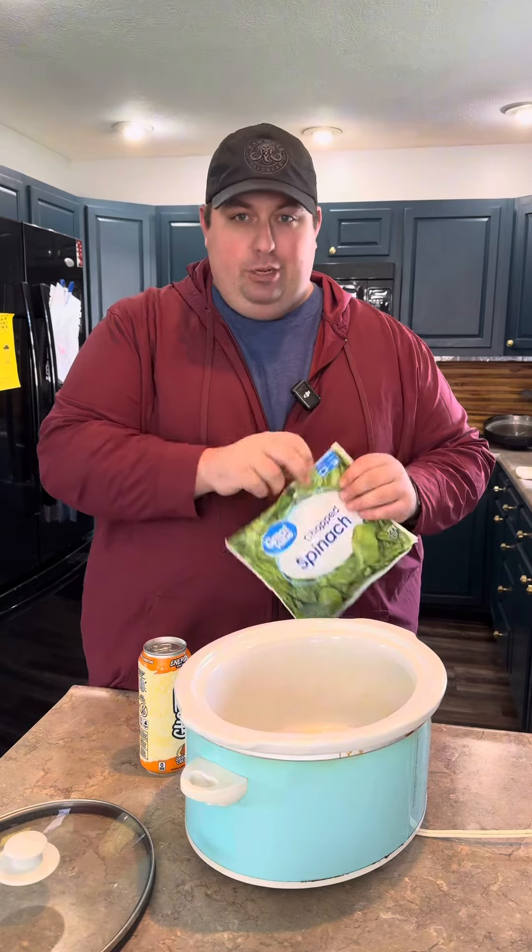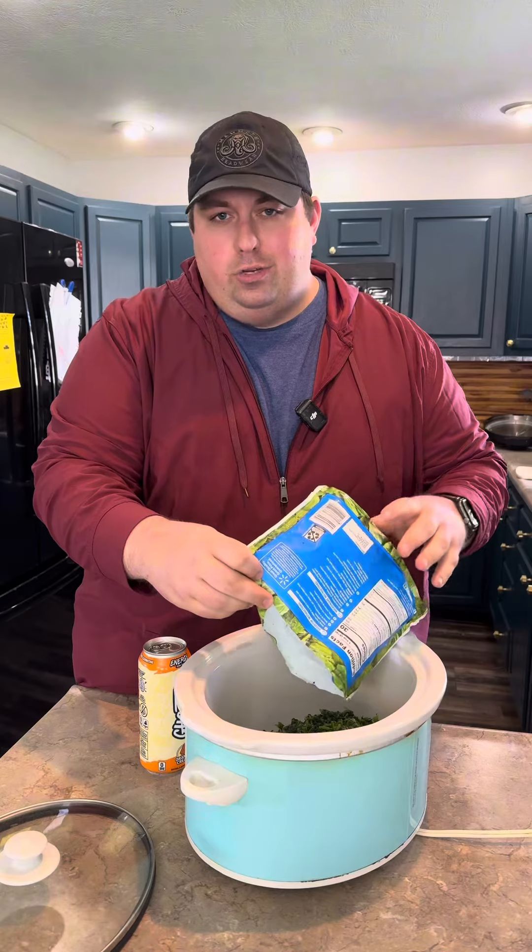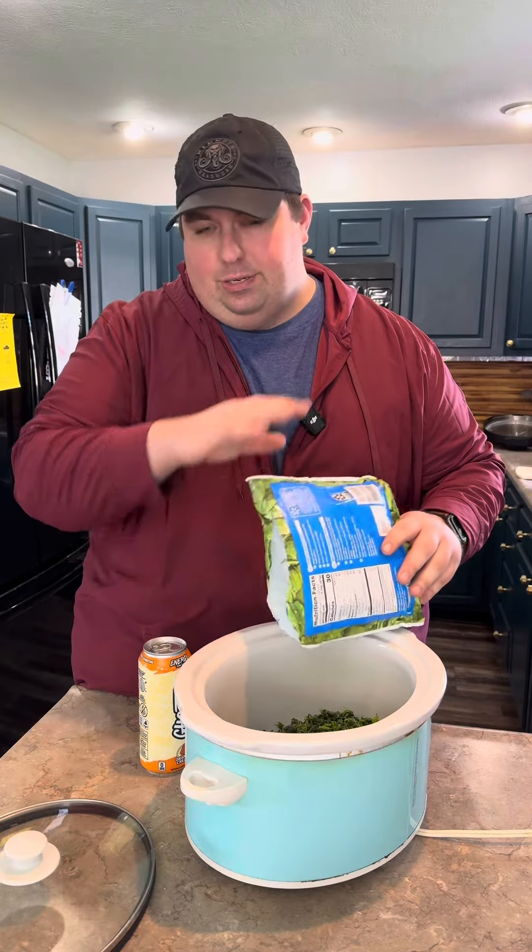Coming in with one frozen bag of chopped spinach. You can use artichoke hearts if you want. Some people are weird about that kind of thing, so I'll just leave it out.